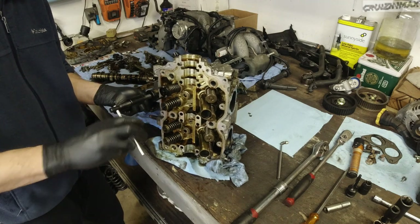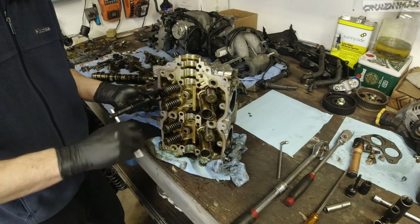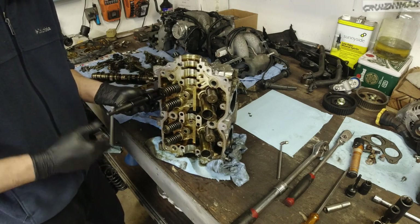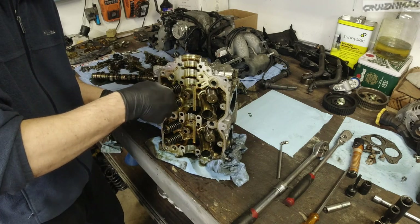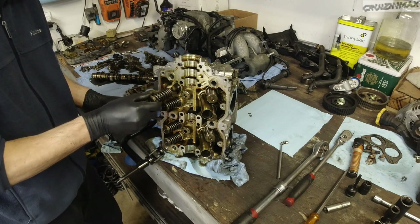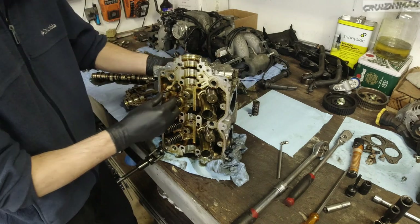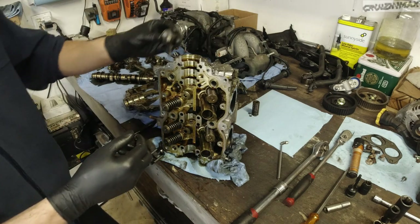Then you can slowly undo the compressor. Remove the tool, remove the spring, and then push on the valve. And that's your exhaust valve out.